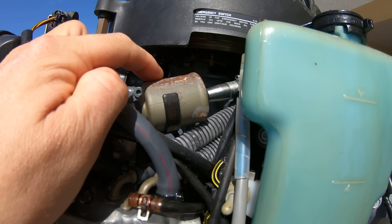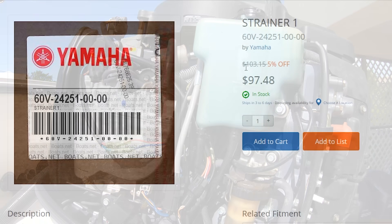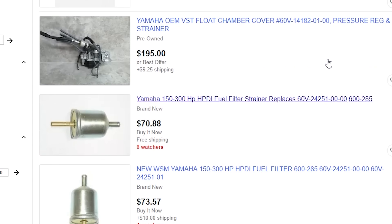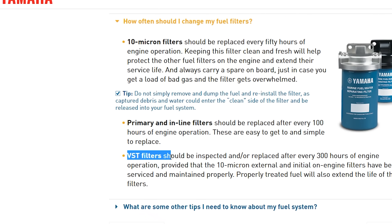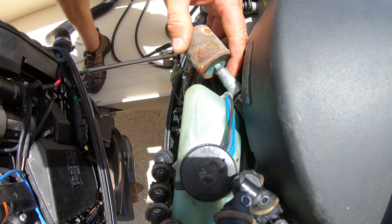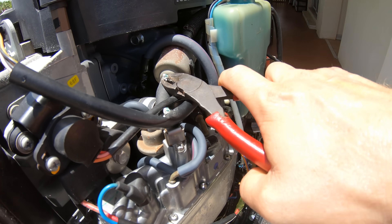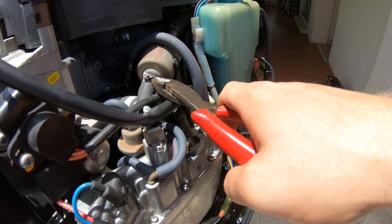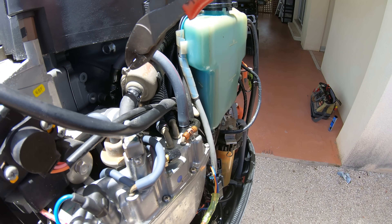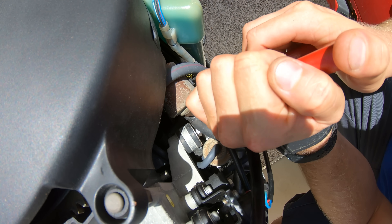On these HPDIs, there is a high pressure canister filter above the VST. These filters run about $100 each, though some aftermarket options are cheaper. The service interval for this type of filter is around 300 hours. If you look at it and it appears rusty and discolored on top, it's time to change it. To remove the first side, twist the Oetiker clamp to get it off, then pry the filter out of the hose.